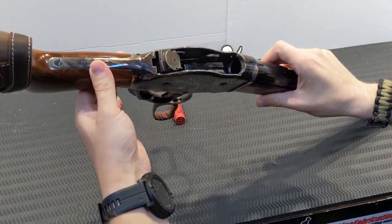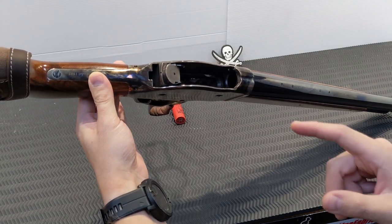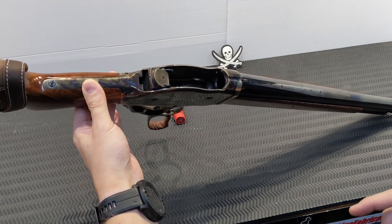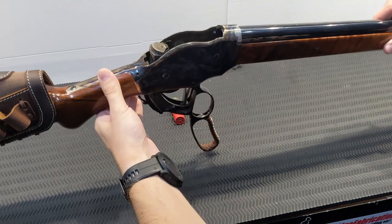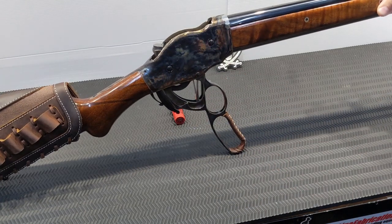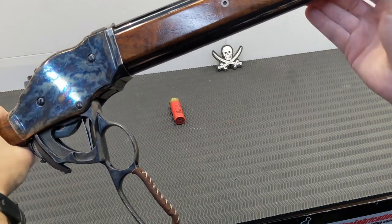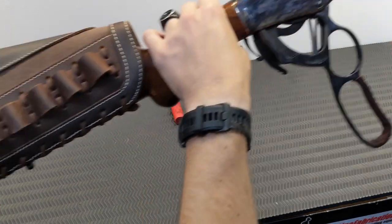The shotgun is clear — both the chamber and the magazine. You may have just picked up on something: I'm accessing the magazine from the top, and that is the interesting part and why a pump action is vastly superior. Chiapa has done a beautiful job with their color case hardening — I really hope the camera does it justice — with a beautiful blued barrel and a blued magazine tube below it.